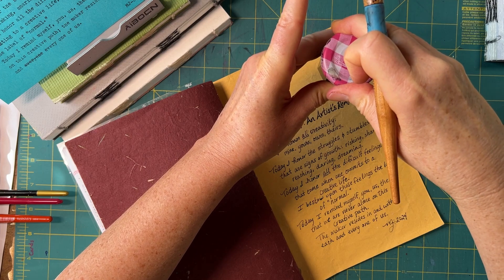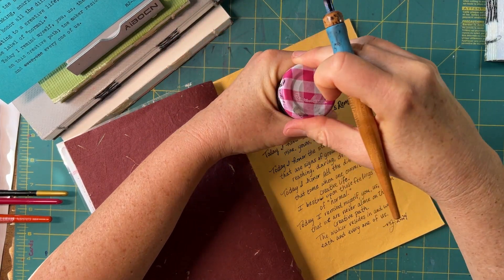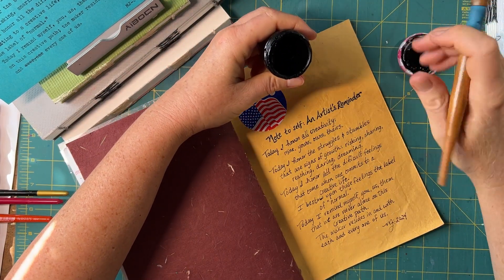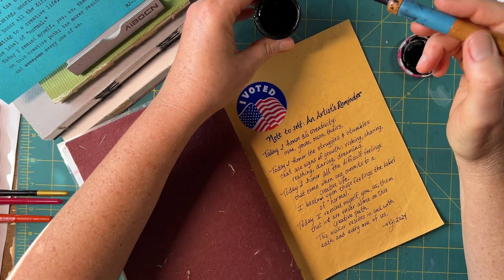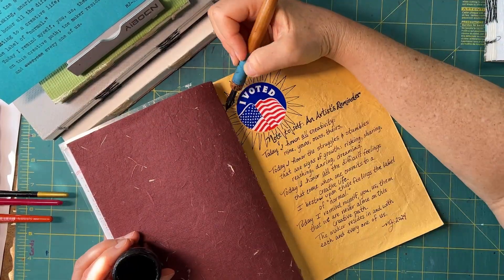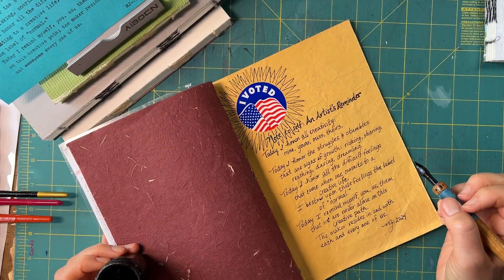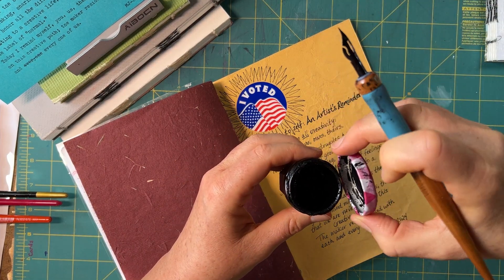This also gives me an opportunity to see if heavy gloss gel over India ink is a good idea — this particular India ink is very waterproof. I took a moment to evaluate the cover: is it finished? Is the voted sticker enough? Do I need something in that really large blank space? My decision was yes, so I added some decoration, a unicorn stamp, and another sticker, because I really wanted this cover to be special as my very first handmade sketchbook.